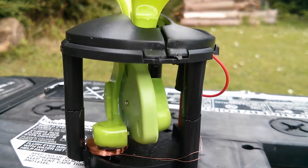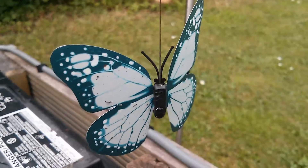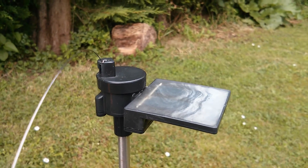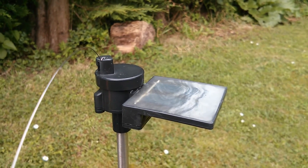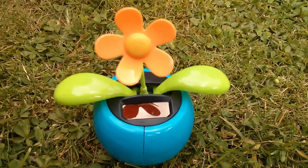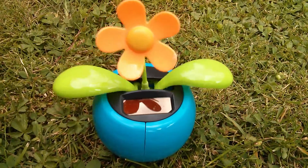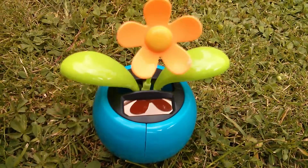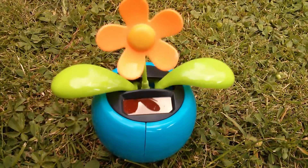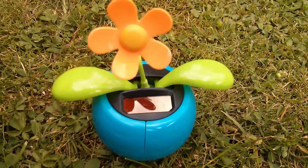It's absolutely brilliant. So move aside solar powered butterfly, which no longer works — probably because of corrosion in the connections inside the solar panel or possibly even in the motor — and welcome to the garden, solar powered dancing flower. You don't look very waterproof to me. This thing's probably supposed to be put on a windowsill, but I'm going to leave it out in the rain and see how long it lasts.